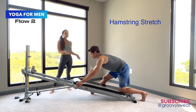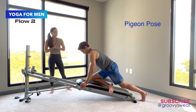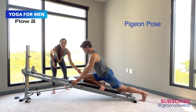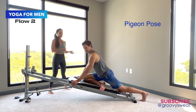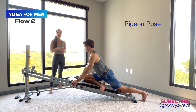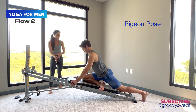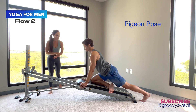From right there, he moves into the next position: pigeon pose. Pigeon pose is something we all need — we need to open up through those hips. The knee is angled towards the same arm. You can do whatever feels best in this position. With the glide board, Mark can open and close it to kind of move through that position, letting the glide board move you through different ranges of motion. You can drop your body down closer towards the glide board, hanging over that leg.